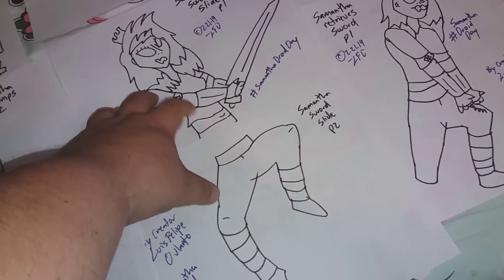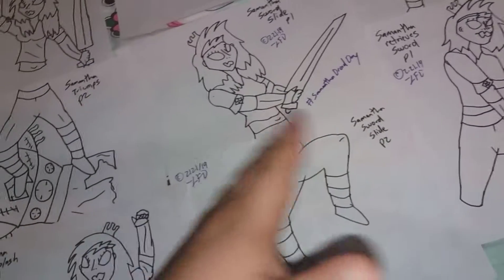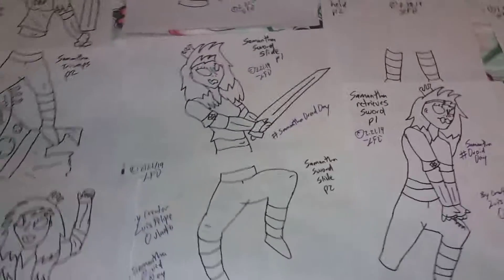Quería darles el avance. Como ven, aquí está un dibujo de Samantha con su sword slice, corriendo con su espada, pero no cabía en la página, así que lo tuve que dibujar en dos páginas. Gracias y hasta la próxima.